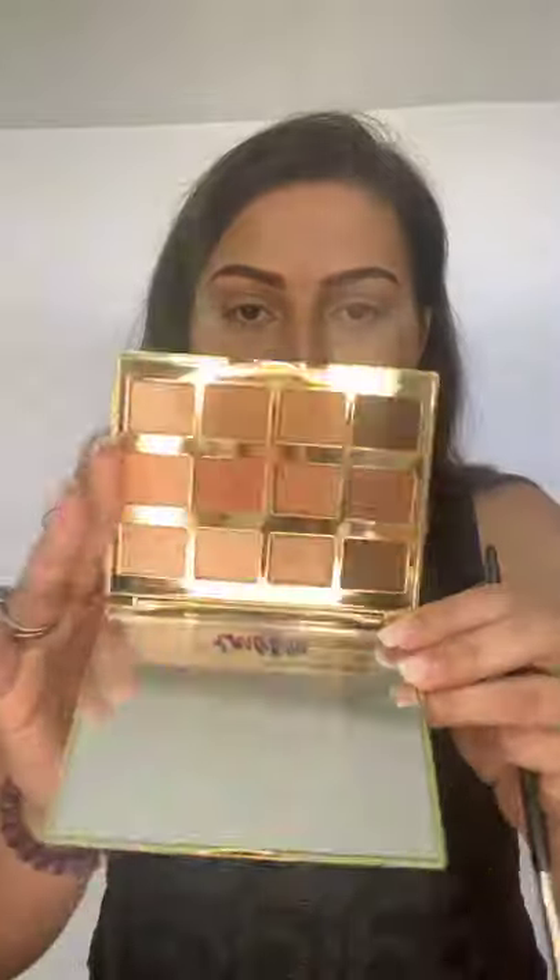I don't even know what eyeshadow I'm going to use - do I ever? Not really. Should I prepare better? Probably. We're going to wing it like we always do. And we're going to wing it using this Tarte palette - the Tartlet Toasted palette. This palette's really pretty. I've used it a lot before. I haven't shown it much on here so I'll use it for you guys cause you might be getting sick of seeing my Morphe palette that I brag about all the time.